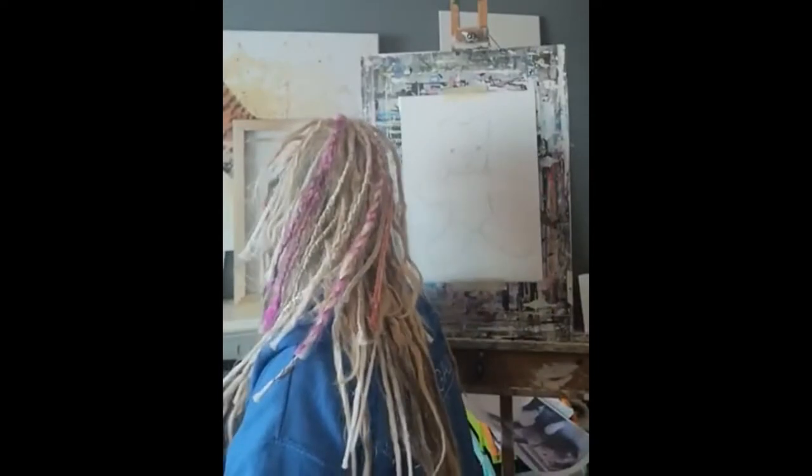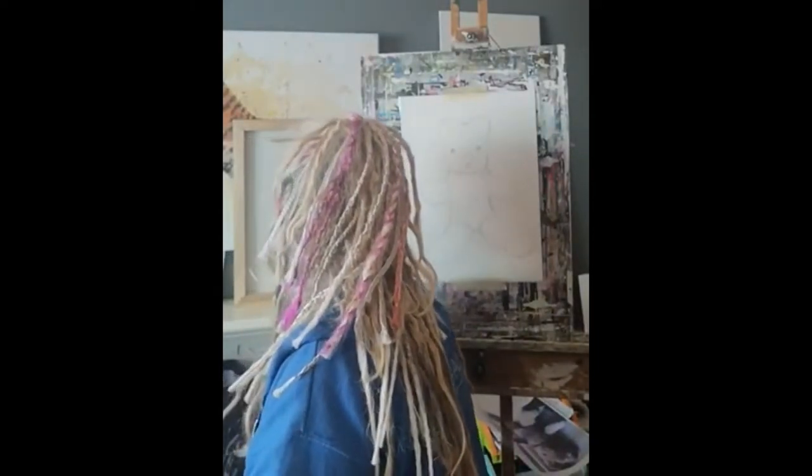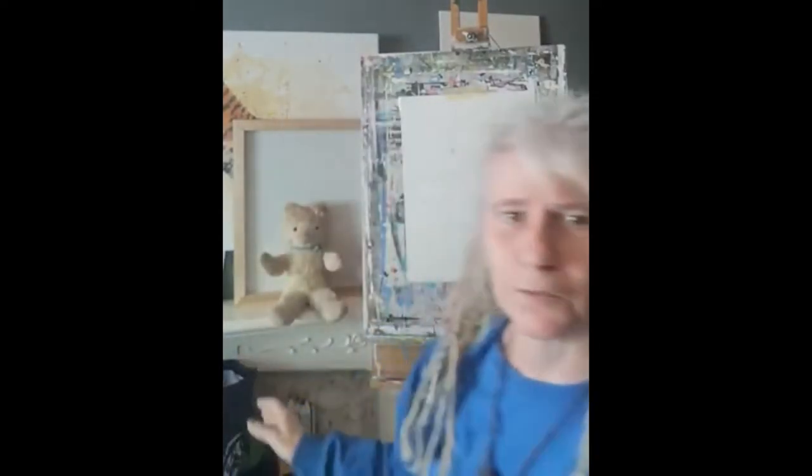She's actually probably even older than me. What I'm going to do first of all is set my model up on the mantelpiece next to the easel so you can all see her.